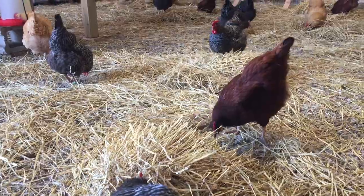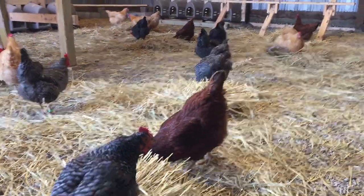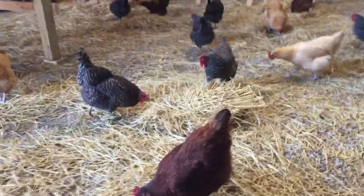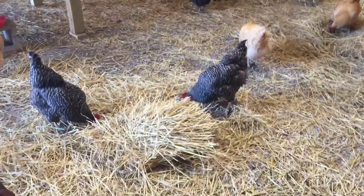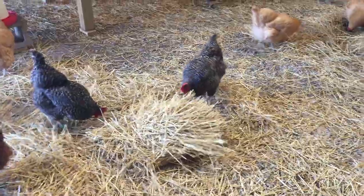What's the best toy? Bring a bale of hay in. You get a bale of hay, spread it around a little bit — I just broke it into chunks. Let the girls go to town.